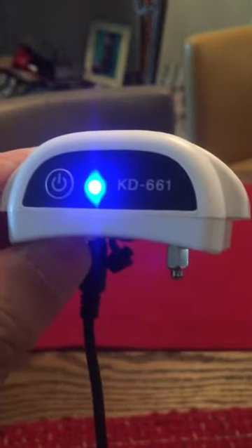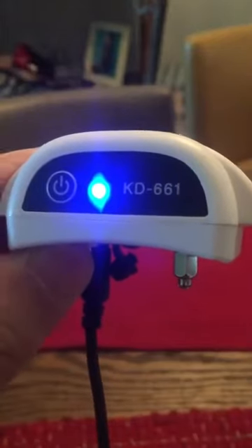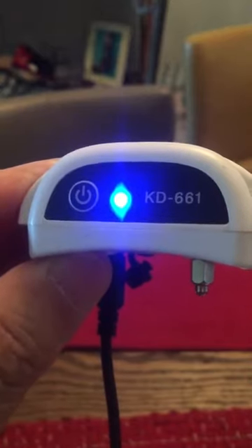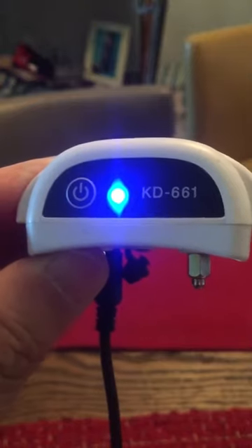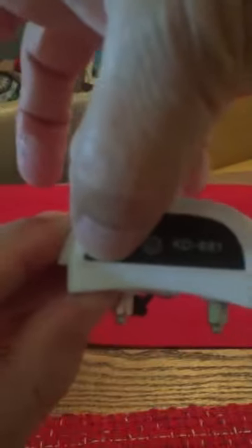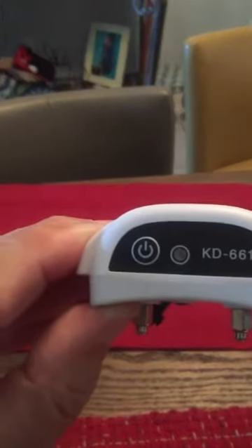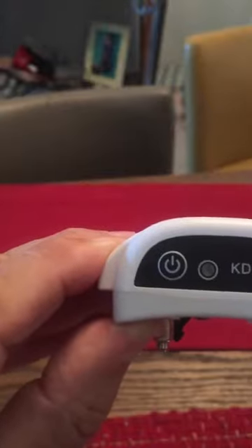This is a video about a wireless electronic pet fence system, KD661 / KD661C. The collar receiver is malfunctioning. The receiver is fully charged, but once I take the power off and hold down the on button for one, two, three seconds, it never comes on and never acknowledges it.